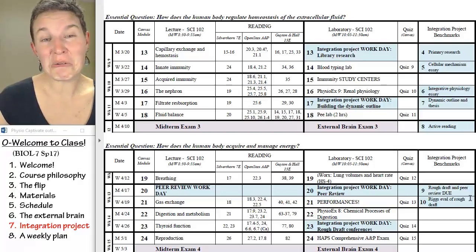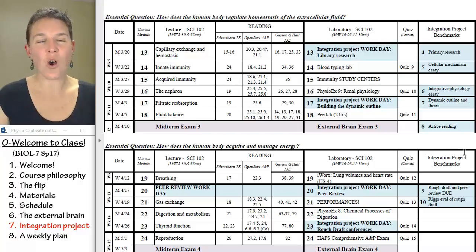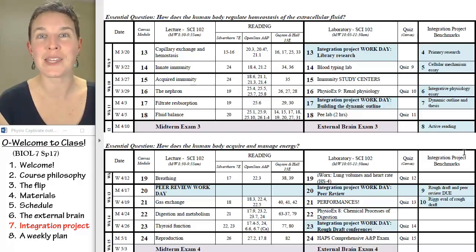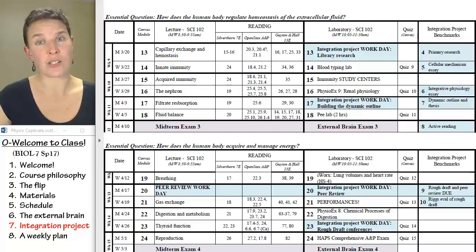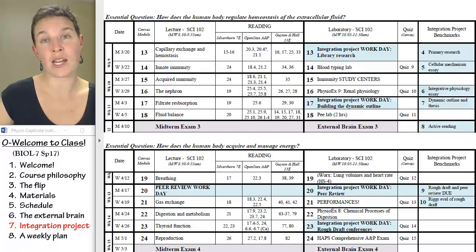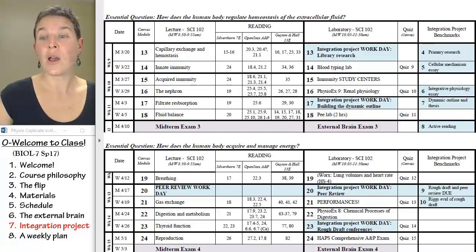I'm going to grade the rough draft like I would grade your final paper, then give it back to you with all that feedback. Each one of these benchmarks is five points. You're going to use all the magical, awesome feedback from me — because I like to give feedback — and then write your final paper after you've already got a grade on an entire version. 100% of my students improve their integration project paper grades from the rough draft because they get so much targeted feedback. All you have to do is do the things I suggest and your grade will improve.